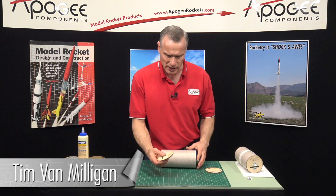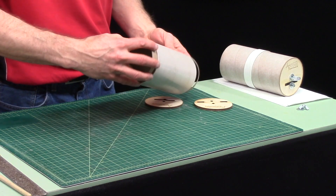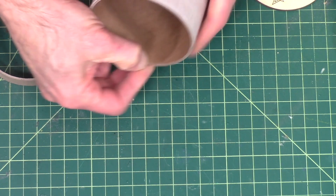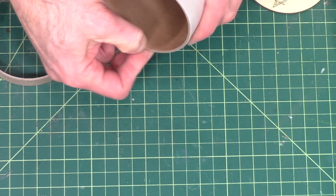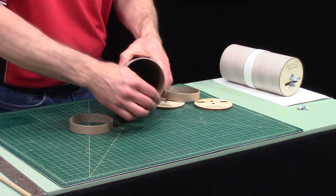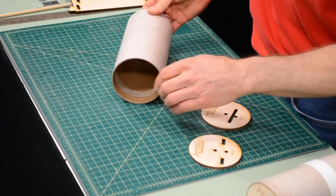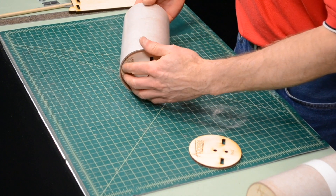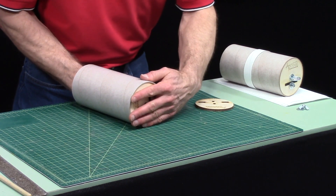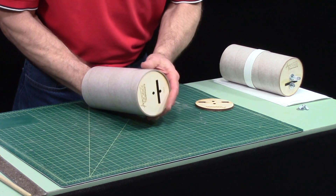My bulkhead discs are sanded and my next step is I need to glue these two rings inside the ends of the coupler to make them easier to slide in. Take your fingernail and smoosh down that edge and do both sides. The purpose of these rings is to prevent the bulkheads from going too far in — they'll be glued one quarter inch inside the edge. When the bulkhead is flush with the edge of the tube, you know they're at the right depth inside.